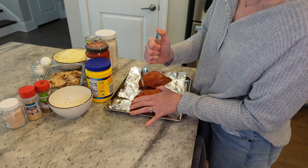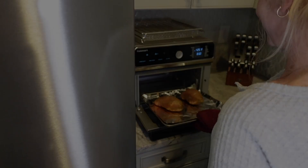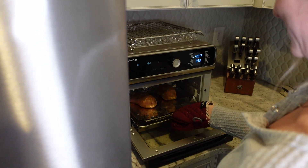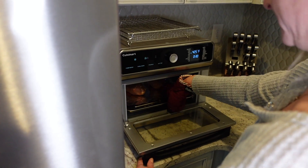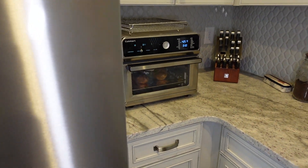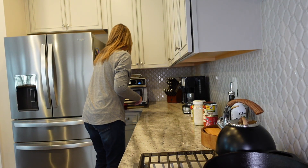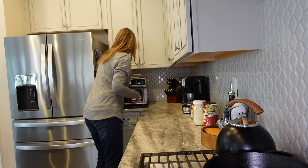We're putting the sweet potatoes in at 425 for roughly 30 minutes, or until they're done, and that's going to be our sweet potato crust. We're just going to get the sweet potatoes out of the toaster oven — they're nice and done.